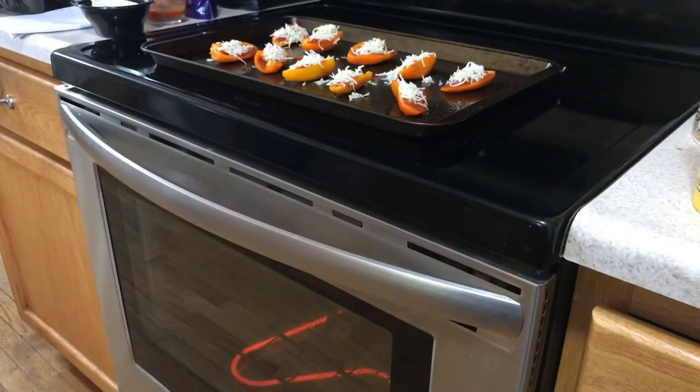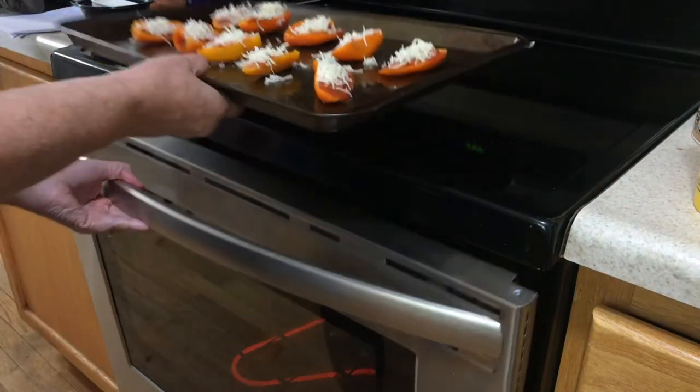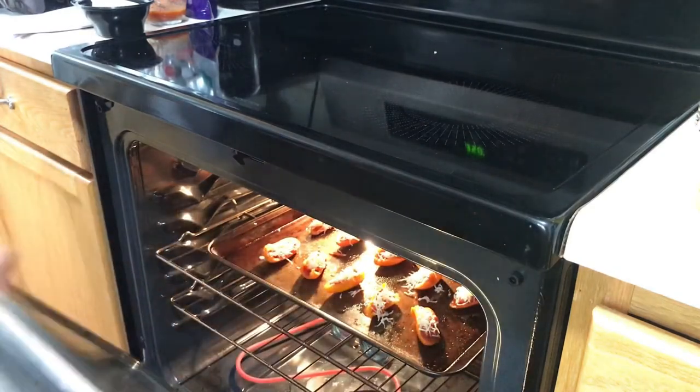Then go ahead and put the two bite pizza pepper poppers in a 350 degree oven for 12 to 15 minutes.